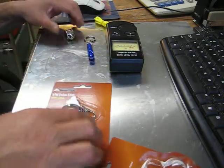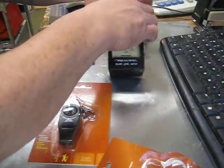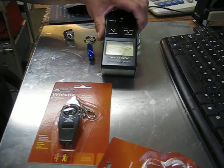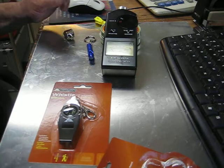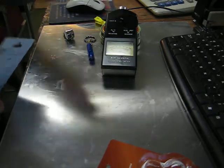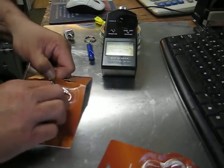This right here is a decibel meter. Right now it's on battery, so let's take it off battery. We're gonna see what the decibels are on these whistles. This one is set at 120, and we're gonna see which one is actually louder.